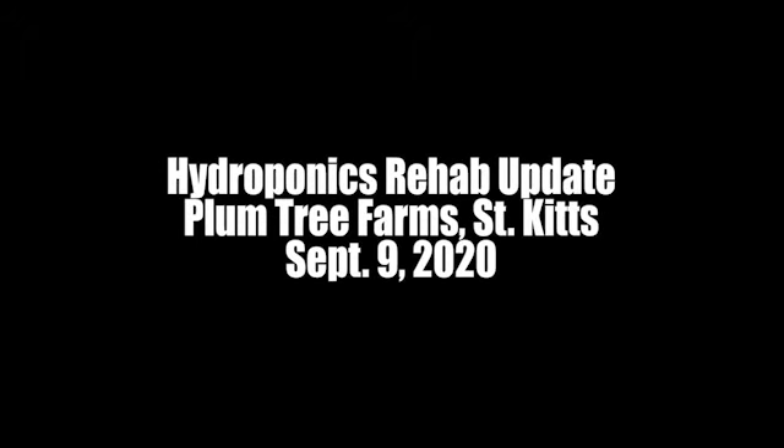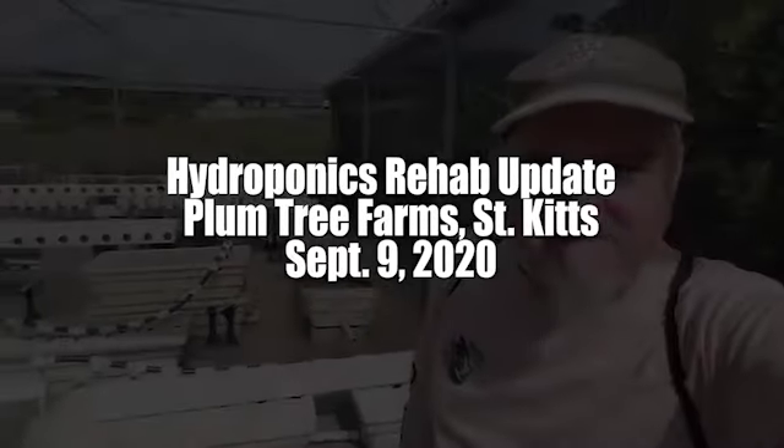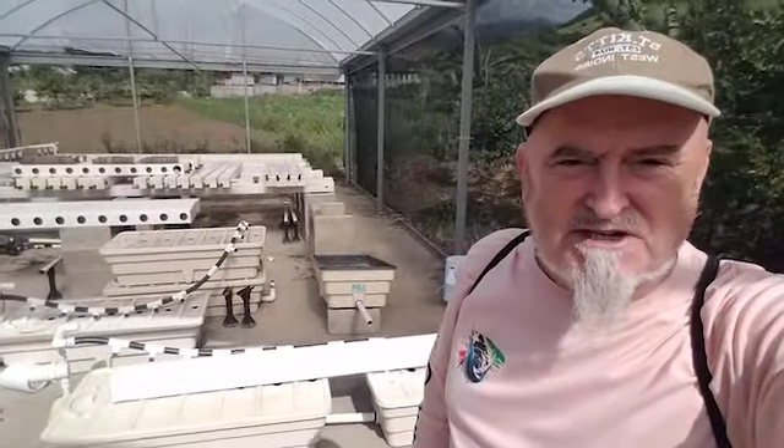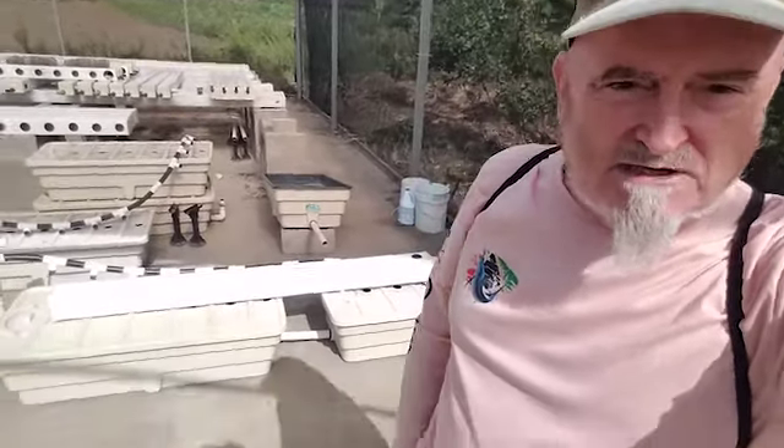Hey, it's Kevin Meehan speaking to you from Plumetree Farms in beautiful Kayon, St. Kitts, and I'm in the hydroponic shade house continuing with the rehab update. I just wanted to show you a little bit more about the system and how it gets put together.